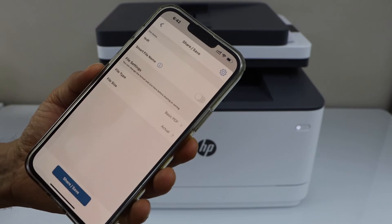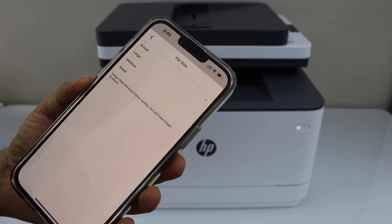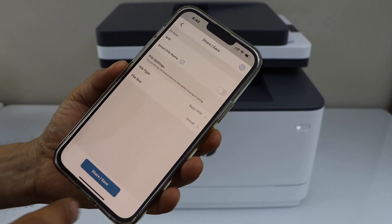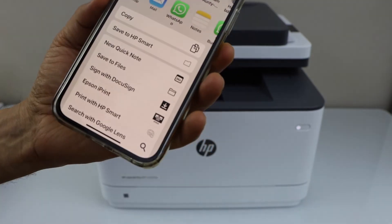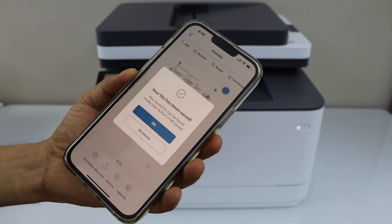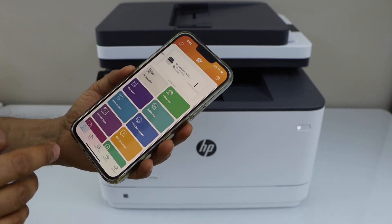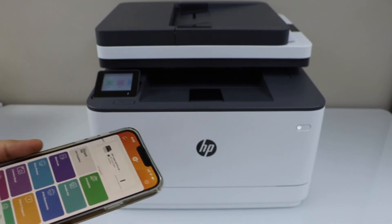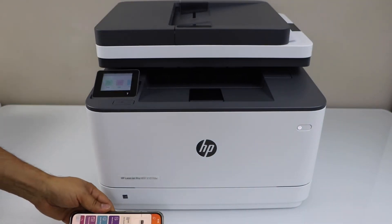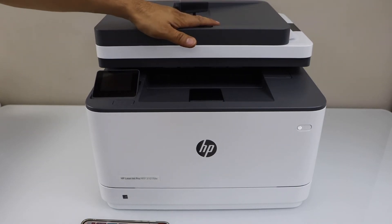Scan is done — wait for the scan to appear. You can see both pages are available. If you want to save it, click on the icon and give a name to your file. You can change the file type to basic PDF, image, or JPEG. Select the file size — smaller, medium, large, or actual — then click save and select where you want to save it. This way we can do wireless printing and scanning with the smartphone.